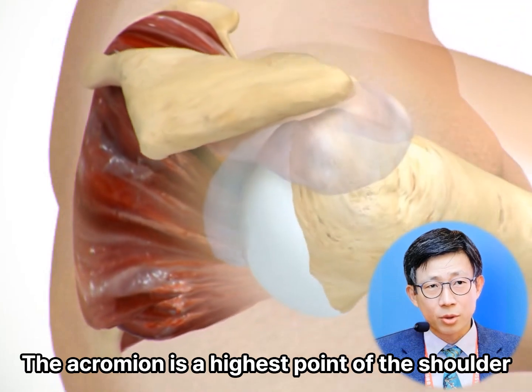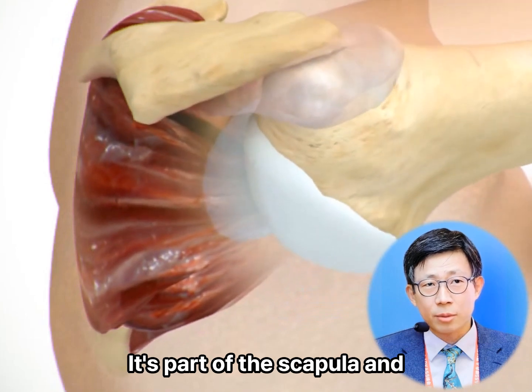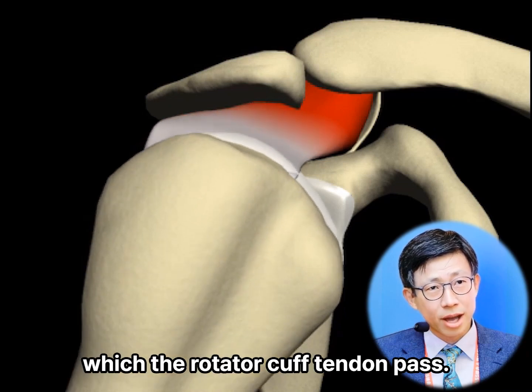The acromion is the highest point of the shoulder that forms the roof of the shoulder joint. It is part of the scapula and extends over the shoulder joint. The acromion is important because it forms an arch under which the rotator cuff tendons pass.